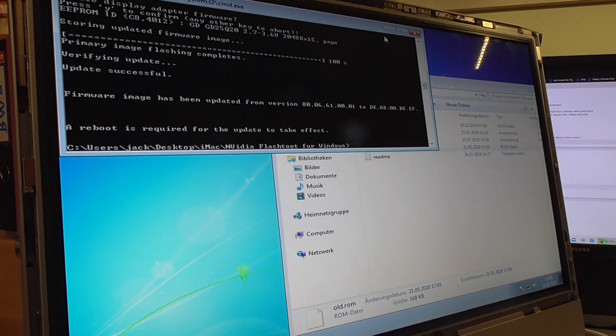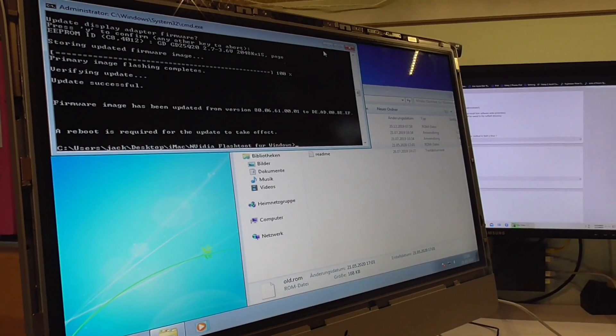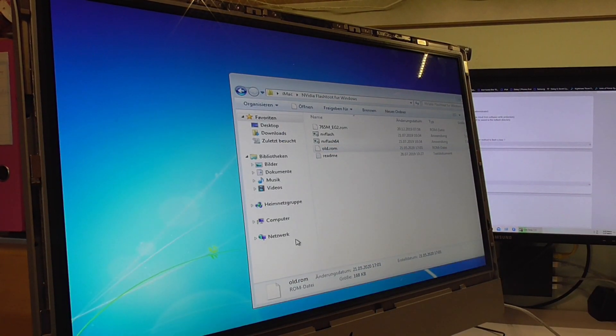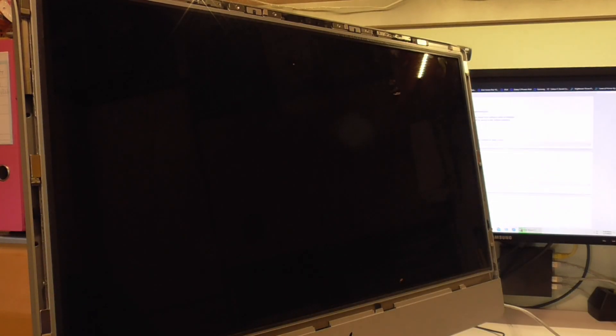A reboot is required for the update to take effect. Moment of truth, guys. Are we going to see a boot screen or not? This is it. Show me the Apple logo — come on, show me the Apple logo.